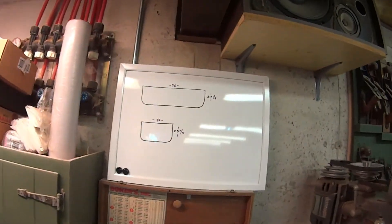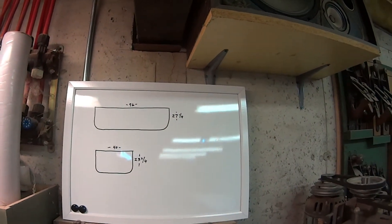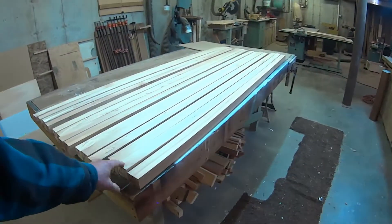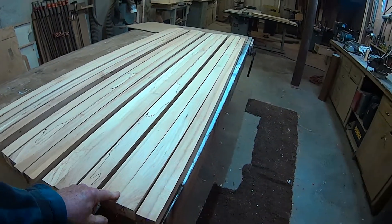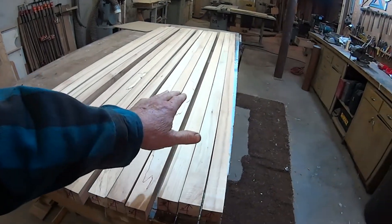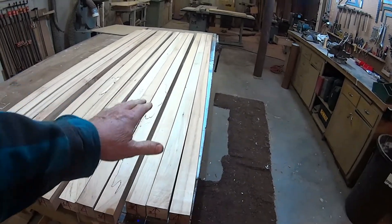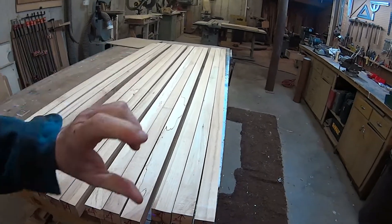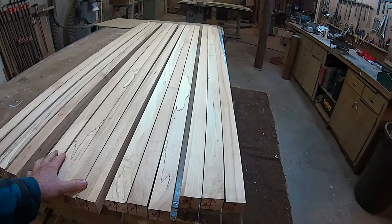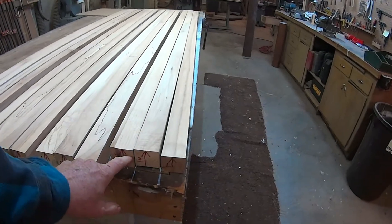I've cut out enough pieces for two countertops: one is going to measure 76 by 27 and a quarter, and the other is 40 by 23 and three quarters. These are actually 82 inches long, a little longer than needed. I've run them through the jointer to flatten out one side, then through the planer to get them parallel, then flip and do the same thing to square them up.